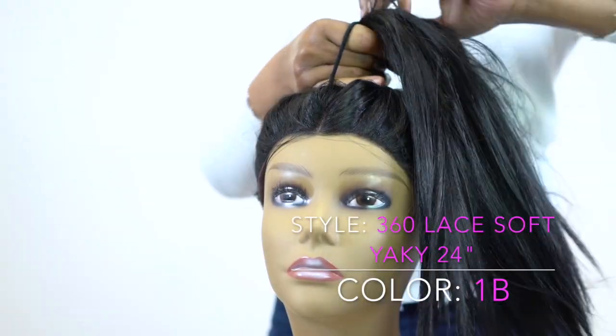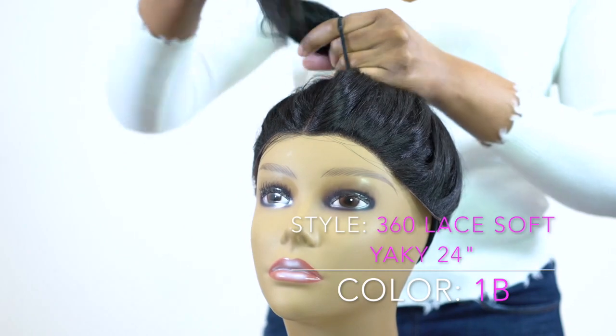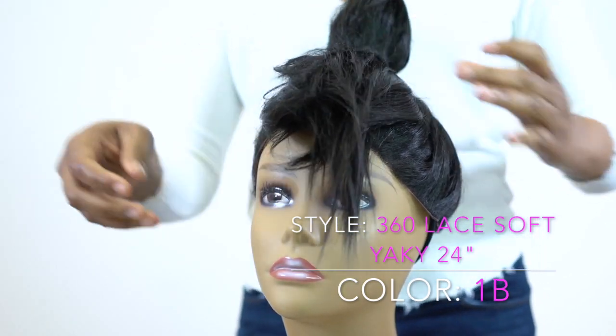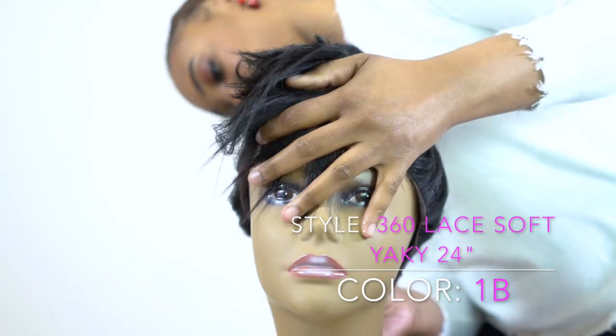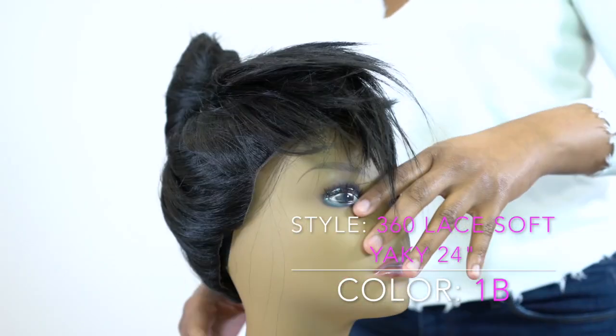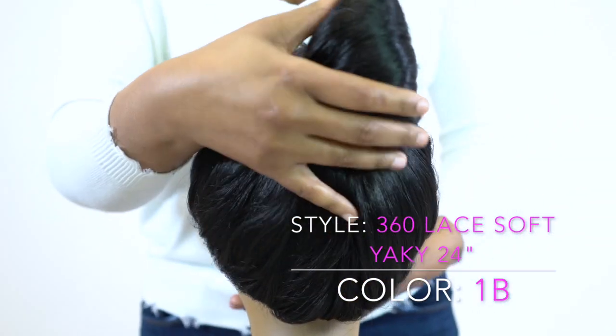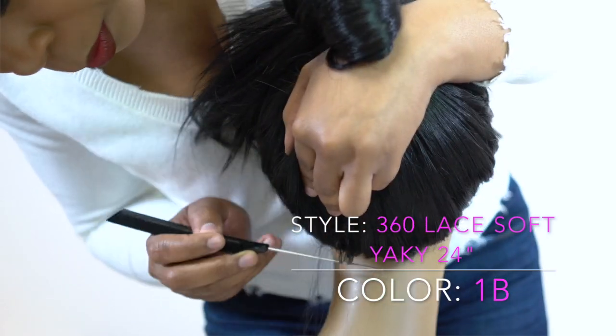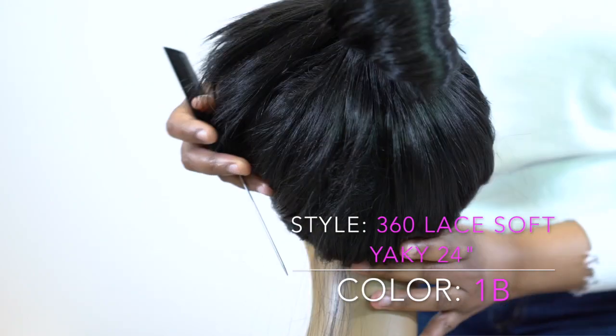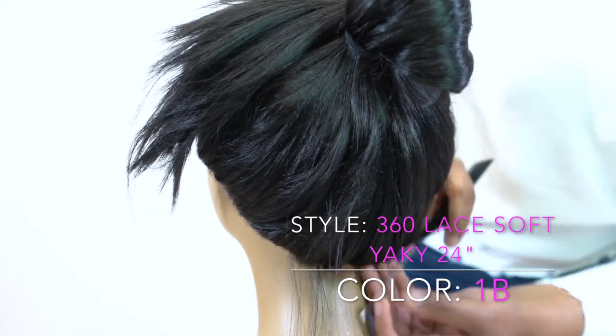A lot of people when they get 360 wigs will glue or tape it down at the back as well, so that when you hold it up in a ponytail it looks really natural. This does not come with any baby hairs but you can add some — just pull a few strands out and add baby hairs all the way around the wig so it looks a bit more natural.